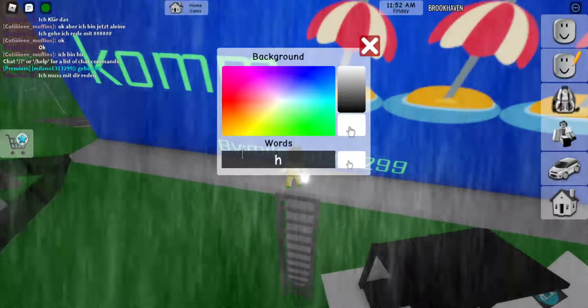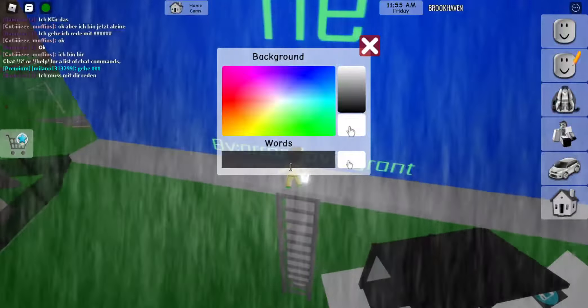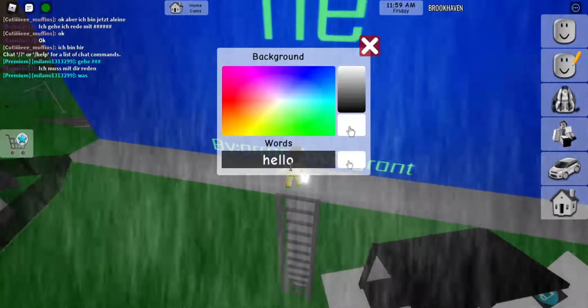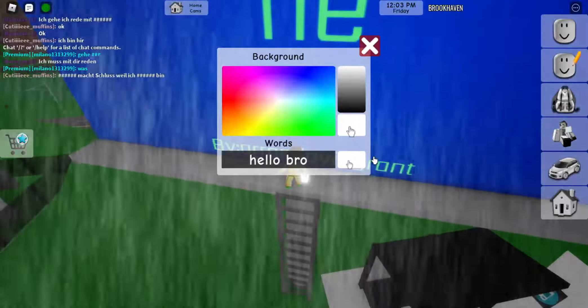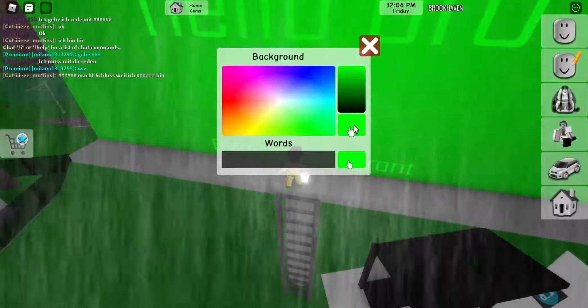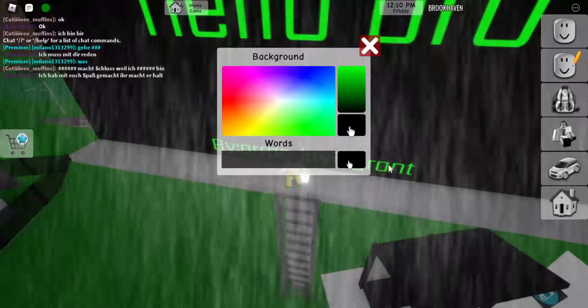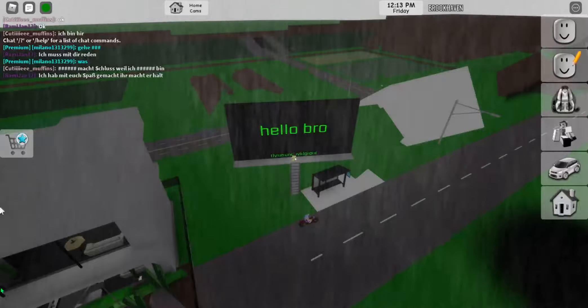You can change the color of the background and the writing. I'm going to put the background black so it looks nice and neon. So goodbye!